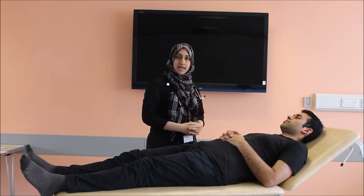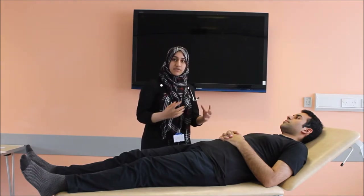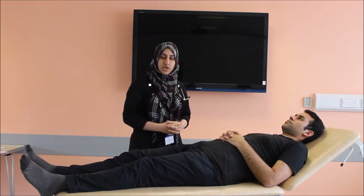For the examination, the patient should be adequately exposed, that is above the waist — he should not have his shirt on. Now starting with the CVS examination, I will first look at the general signs of a cardiovascular disease.